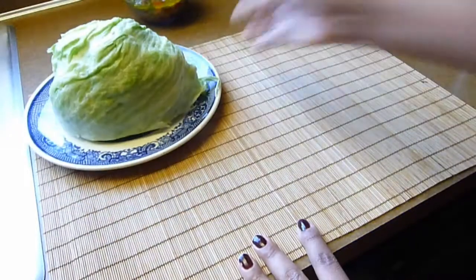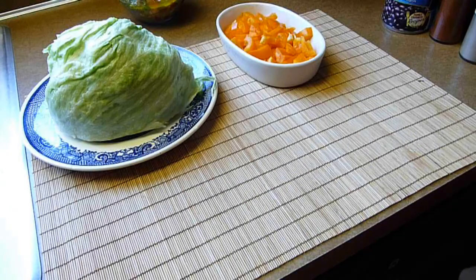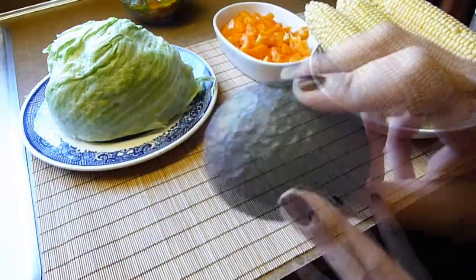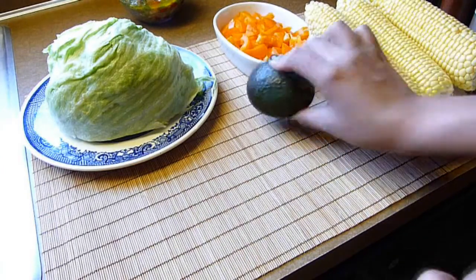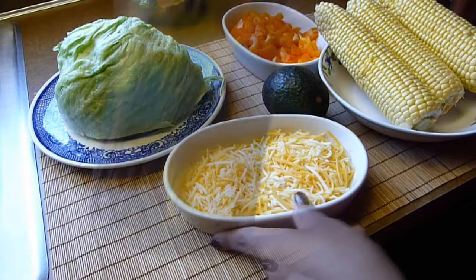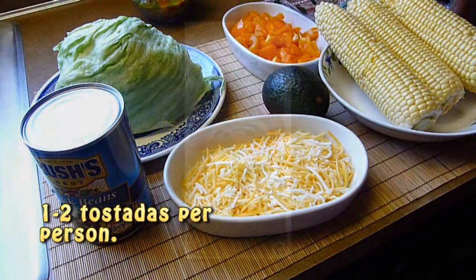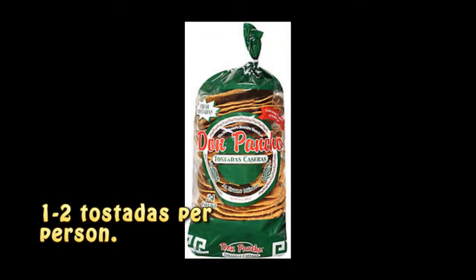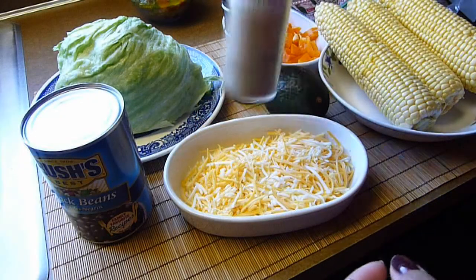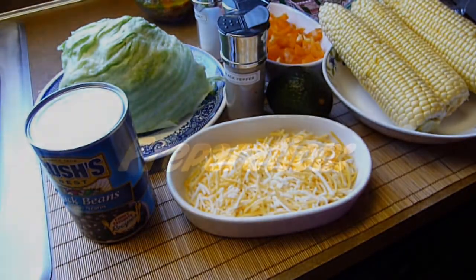For the salad we need half an iceberg lettuce, one bell pepper in any color you want, three ears of yellow corn — you can use canned corn if you want. We also need avocados; one is enough for two servings. We need half a cup of shredded cheese — I'm using a Mexican blend but you can use your favorite. We need one can of black beans and, since I'm going to be making my own tostadas, some corn tortillas — but you can buy tostadas at the grocery store if you prefer. For the tostadas I need a pinch of salt, black pepper and chili powder, plus about a tablespoon of olive oil.